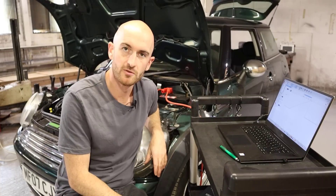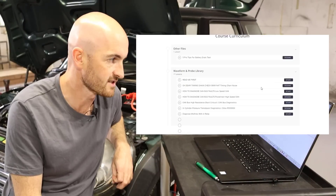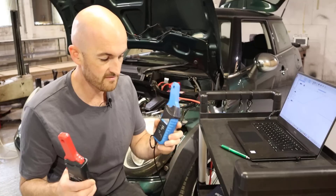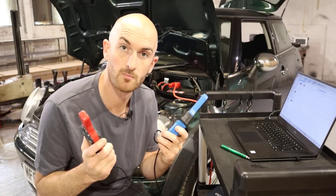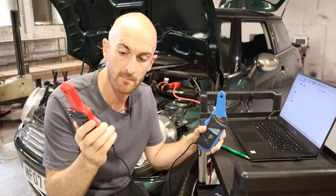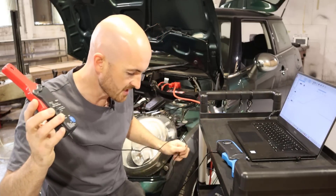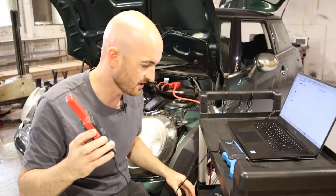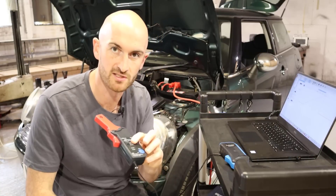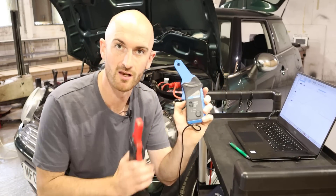We'll save these waveforms as part of the free access on the Mechanic Mindset training website, where you can download the PicoScope waveform files. The verdict really depends on your budget. If you can afford the extra money for the PicoScope clamp, I would go for it — it feels higher quality, the cable is much longer (the short cable on the Hantec is quite a nuisance), and the automatic switch-off feature is always useful for those frustrating times when you pull the clamp out and find the battery dead.